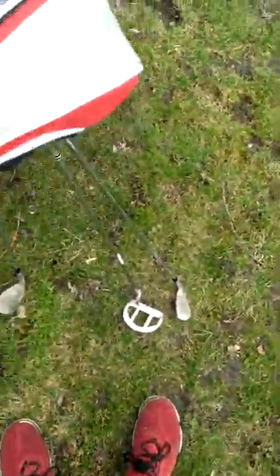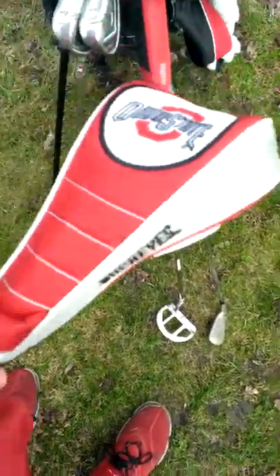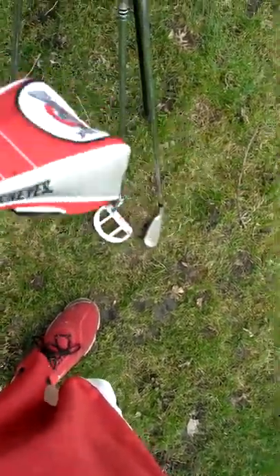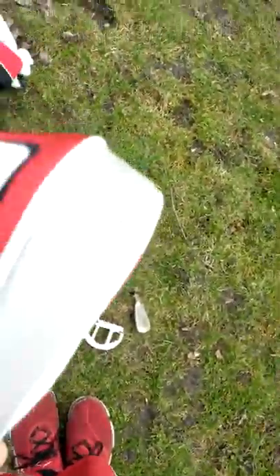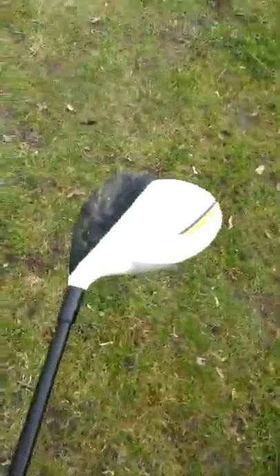Onto the woods. I only got one wood — no hybrids or anything. I'm looking to buy one but I just haven't bought one yet. I'll get this head cover off — sometimes I hate this head cover. I got a five wood. It's a TaylorMade RBZ Stage 2, five wood, nineteen degree.